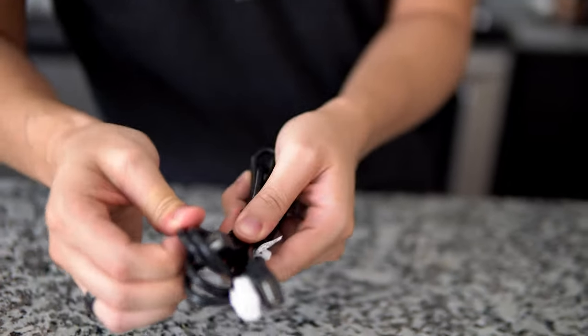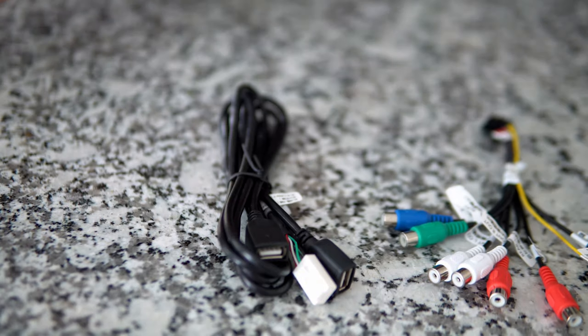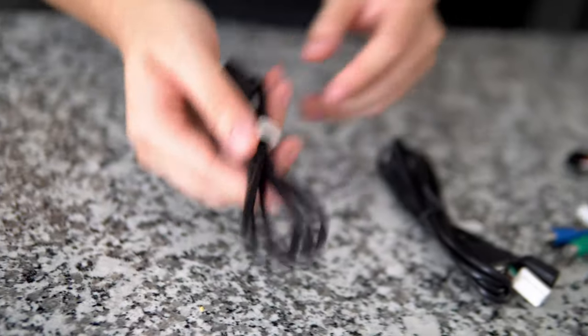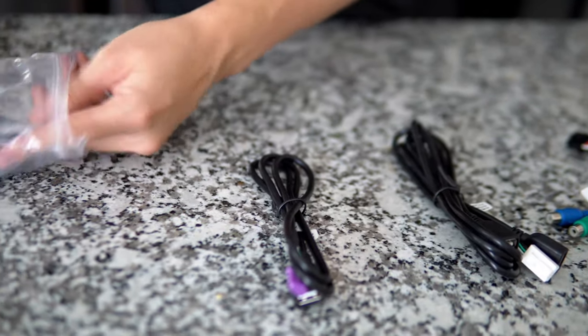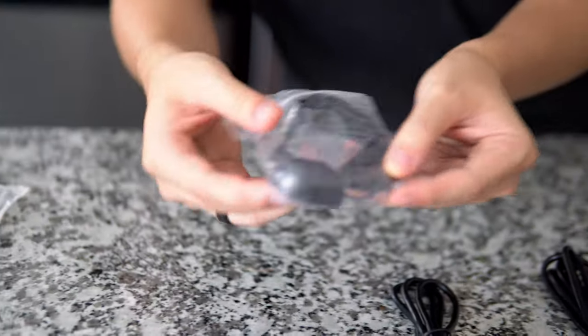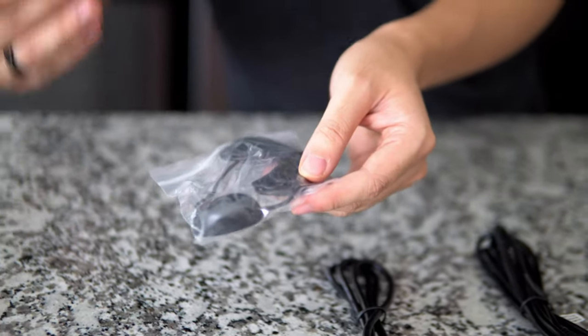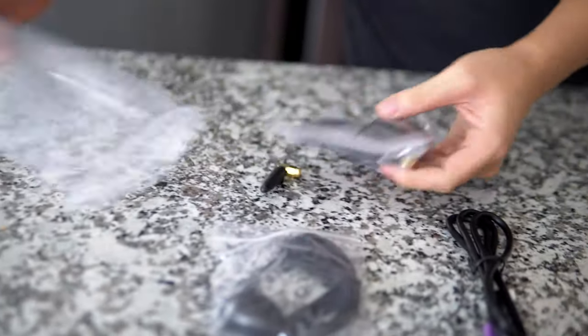We have two USBs here, and these are pretty thick gauge cables, so that's how you know you're getting good quality with lower resistance. Then your second USB harness gives you a total of three USBs right here, plus a microphone so you can place it closer to you — on your steering wheel or on top of your dash.